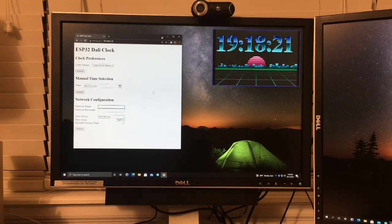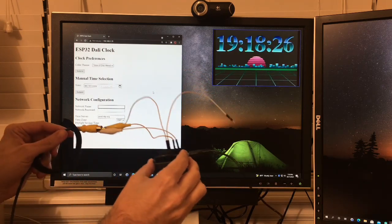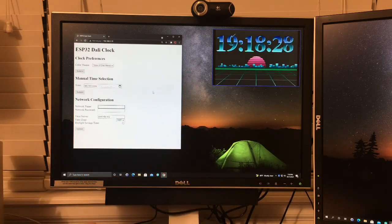It's an ESP32 which is connected to an RCA cable, and I'm feeding that into the back of my monitor, which has a composite input. It's generating this image here on the top, on the fly.